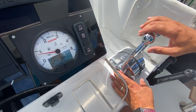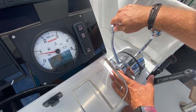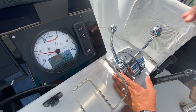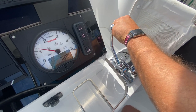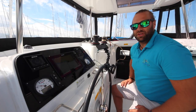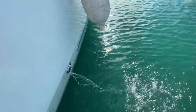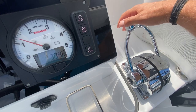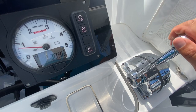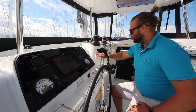To increase the revs, push in the neutral button and move the gear lever forward. Once your engines are running, make sure you check the exhaust to show that the water is flowing through the engines and running the cooling system. Before engaging into gear, bring the levers back to neutral and hear them pop into the neutral position. Then you can engage in gear.